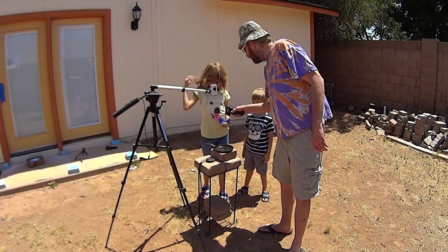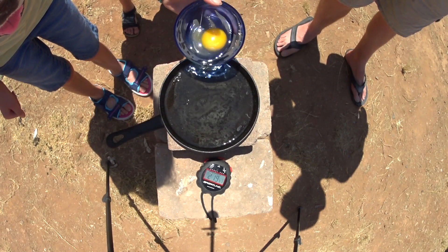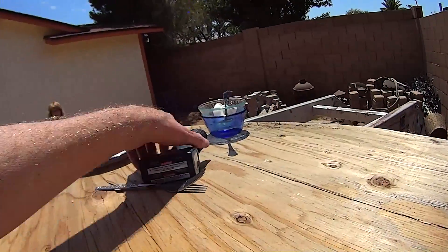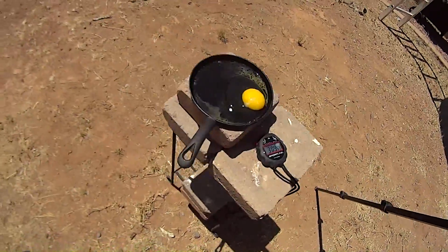We're at 158 degrees, and our egg is 97 just from sitting. Right in the middle — we pour it. Perfect. And because it's just way too hot to be outside right now, we can go in and let it sit. The stopwatch is clicking away.